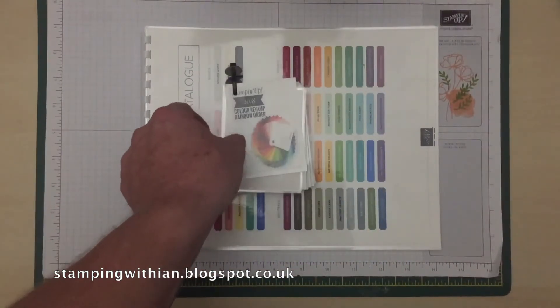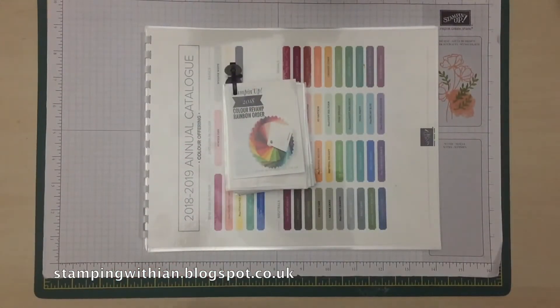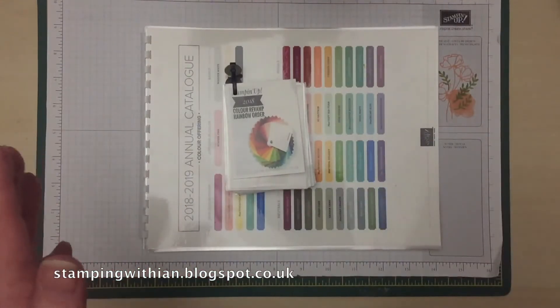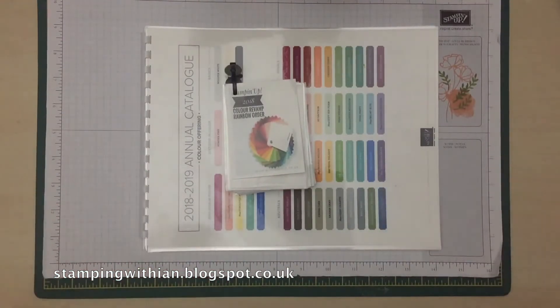I've got some other projects to film and upload, but for the moment I'm having a fun time with this, loving the new colour revamp. I think it's some of the nicest colours I've ever seen. Bearing in mind, I'm just starting my third year with Stampin' Up, so this is my first colour revamp. But I'm stoked with it — it is awesome.